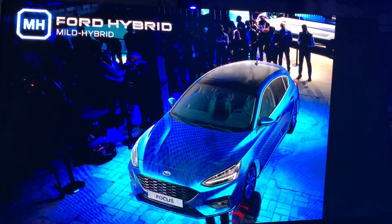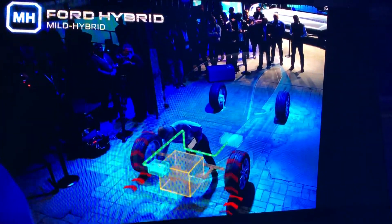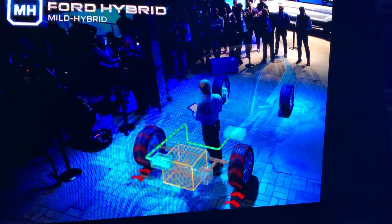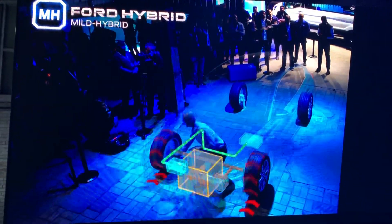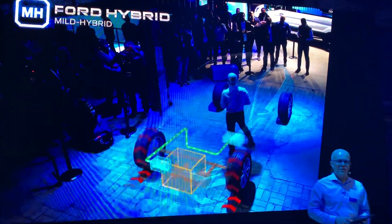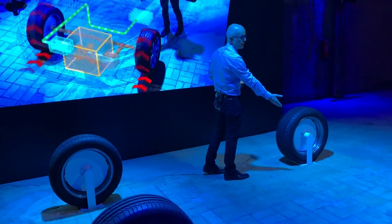Here, an electric machine which you see here at the front — the belt integrated starter generator, or belt ISG — replaces the alternator, recovering and restoring energy that is usually lost during braking and coasting, and putting that energy to charge a 48-volt lithium-ion battery, which you see in the vehicle here.